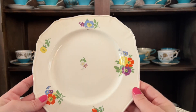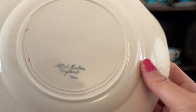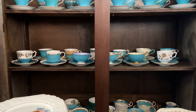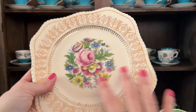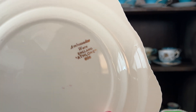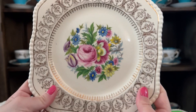This one here is just simple — Alfred Meakin, England, Frida. So pretty. I'd love to know if you guys collect anything like this. I love this gold. This one is Ambassador Ware, England — just flowers on the inside. So beautiful.